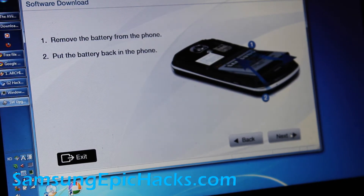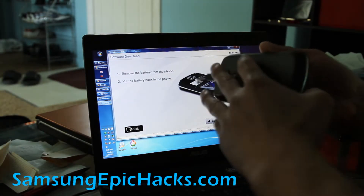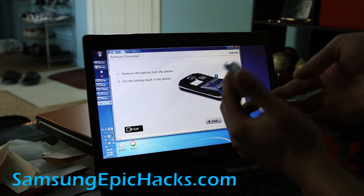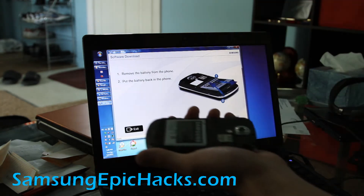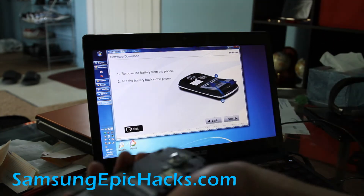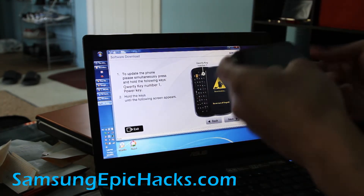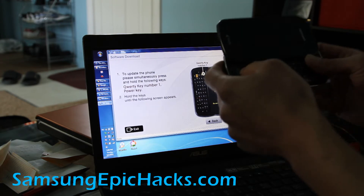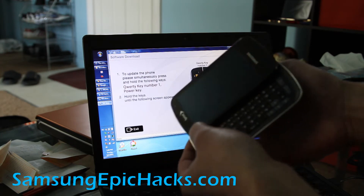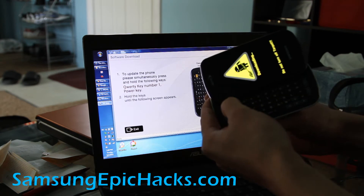Follow the directions — it says remove the battery. So I'm going to take my nails here, put it in, pop it up. Also unhook your USB, then put the battery back in, click next. Now we're going to hold down the one button and then hit the power button while holding that down. That will get us to download mode.